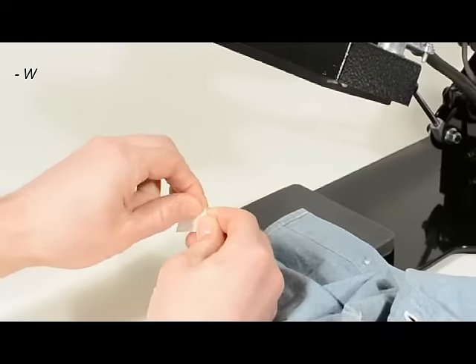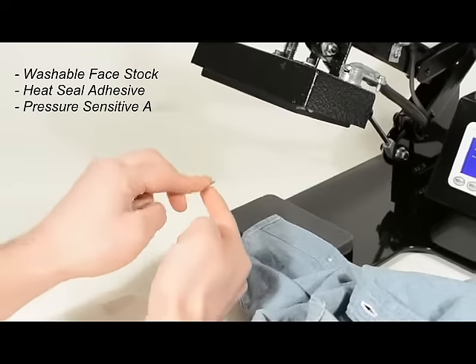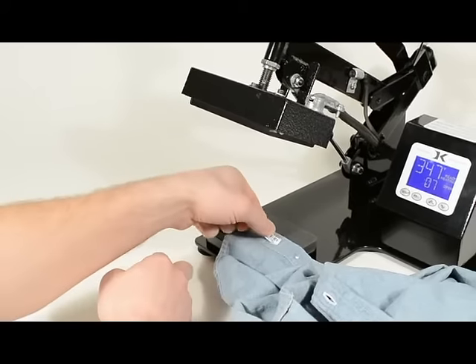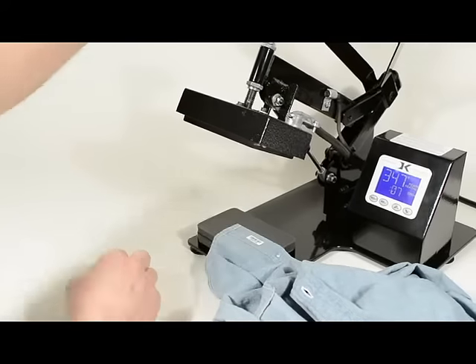They are made with a washable face stock, heat seal adhesive, and a pressure sensitive adhesive. The pressure sensitive adhesive makes the small label easy to handle and allows you to tack the label in place.